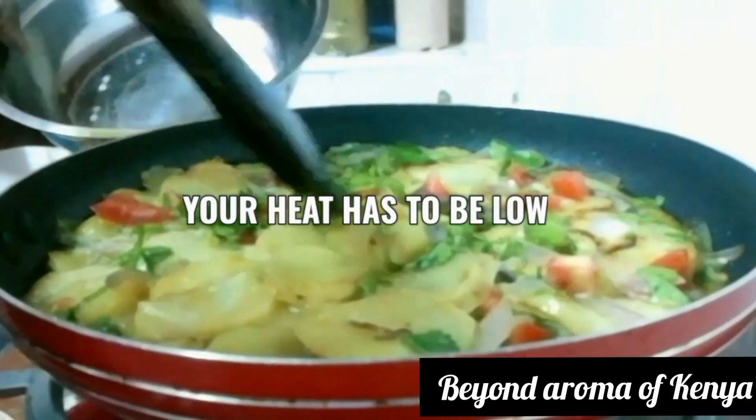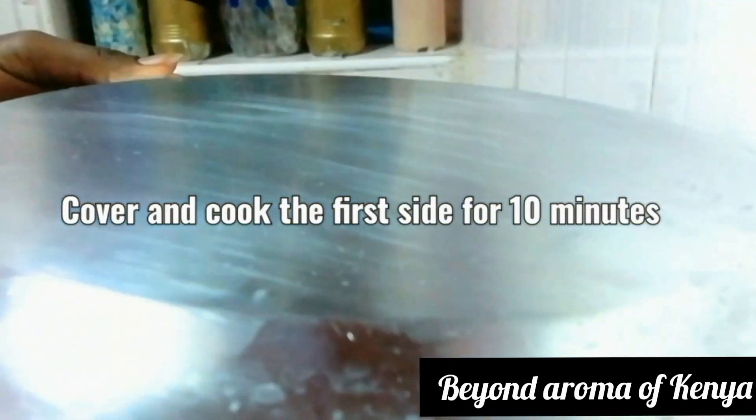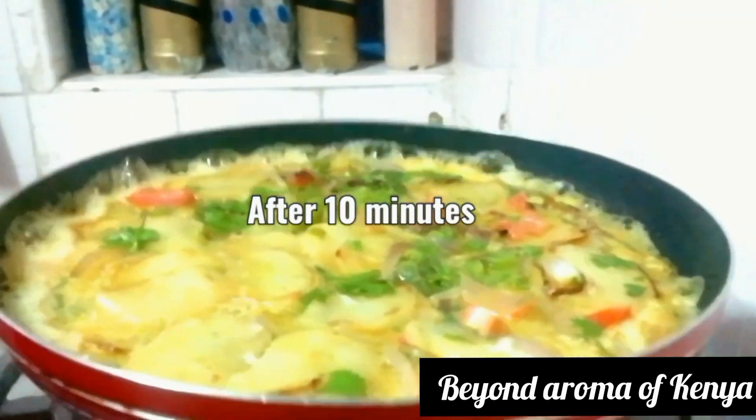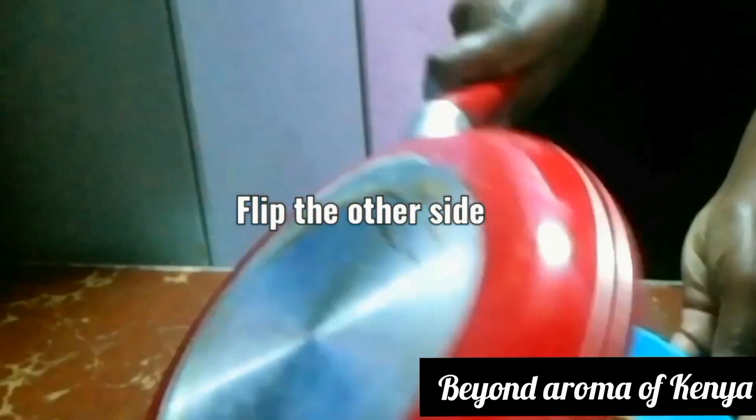You have to make sure that your heat is really low — medium low. I'm going to cover the first side and cook it for 10 minutes on low heat.